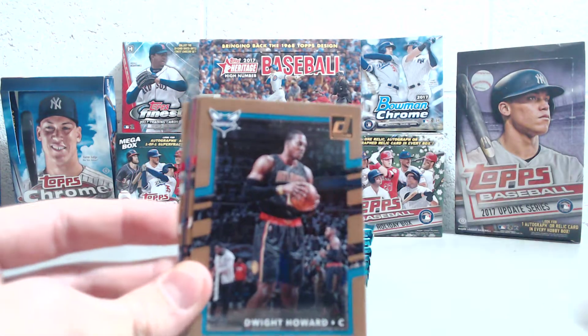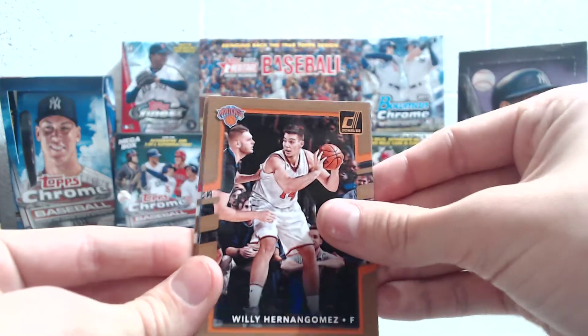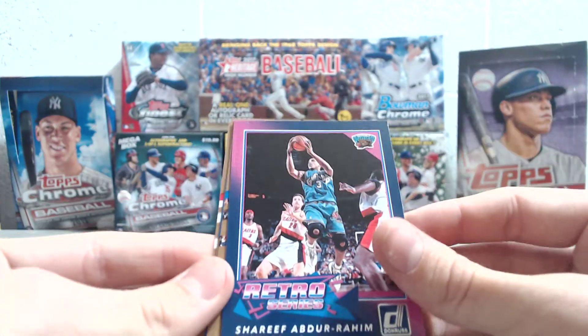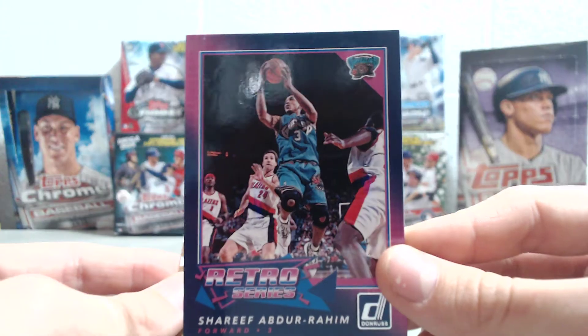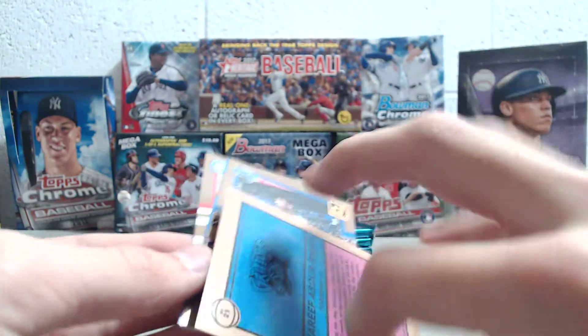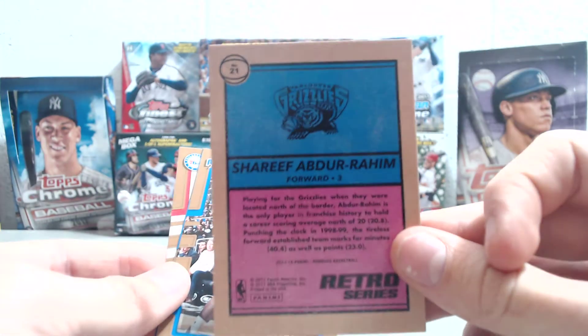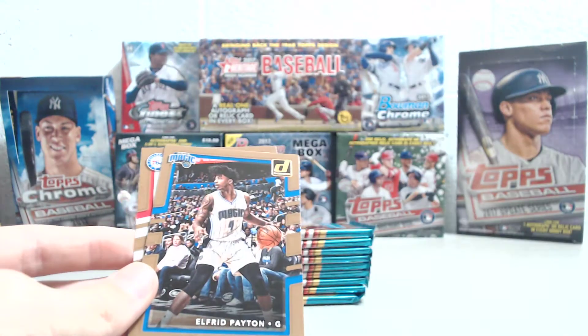We've got Patrick Beverley, Dwight Howard, Tobias Harris, Willie Hernangomez, and then a Retro Series card — Shareef Abdur-Rahim of the Grizzlies. That's kind of a cool looking insert. It's just the base retro series, different looking, all in the purple. Kind of cool.